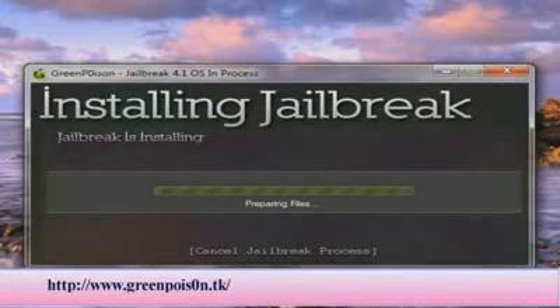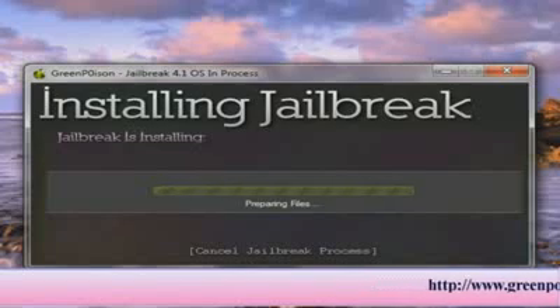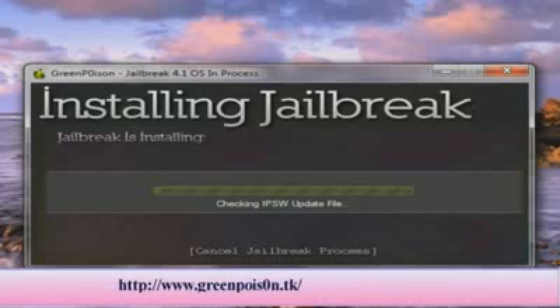It will prepare the files — this only takes a few minutes. Now it's installing the Green Poison jailbreak data. This shouldn't take too long. It's going to check the IPSW update file, which is the firmware file that you've extracted onto your device.